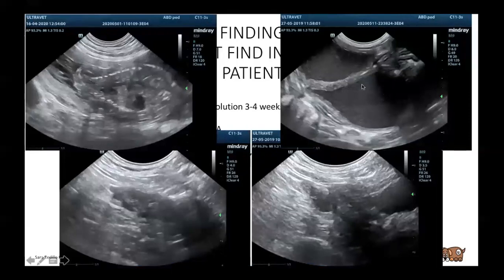Here we have a fetus, here a likely pyometra with a lot of content and dilated uterus. This was a spayed animal spayed later in life — in my opinion at the time it was probably a neoplasia: very irregular, pretty vascularized, very hypoechoic and heterogeneous. They didn't do further testing, so we can't confirm.